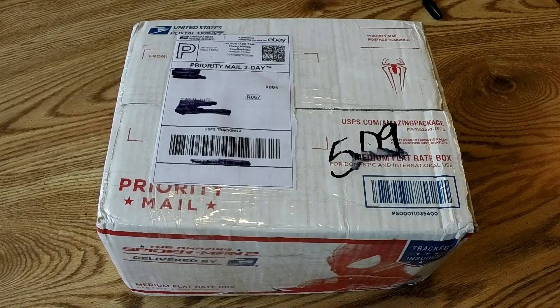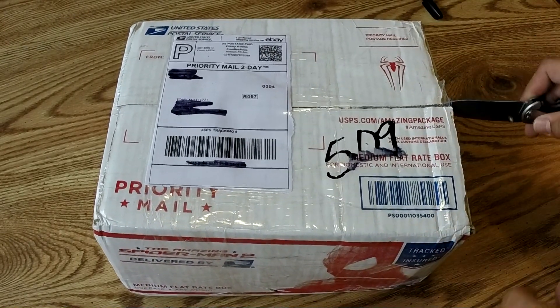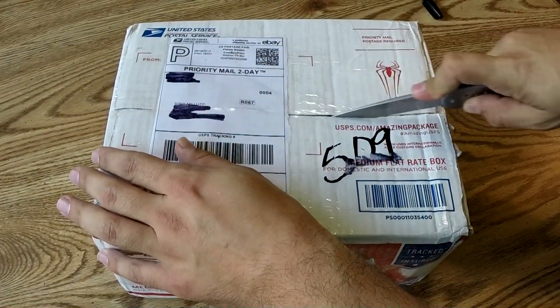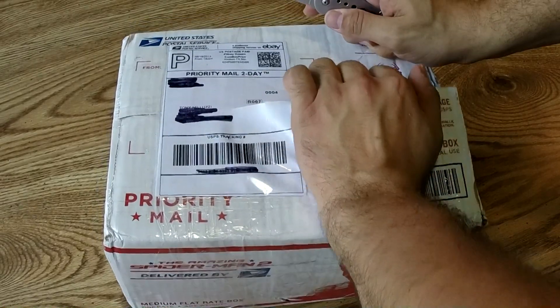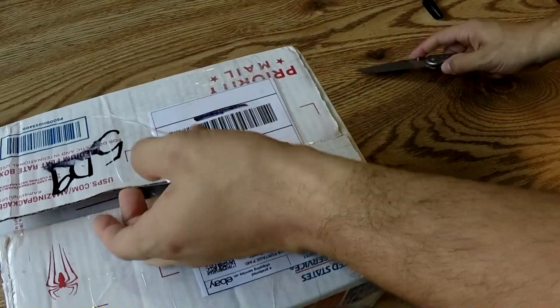I paid around $30 shipped. It was an auction — I think I won it for like $21 plus shipping, so a little bit over $30. We'll go ahead and open it up and take a look at it. It should be working. The seller said there was a little crack on the faceplate, and that's why it sold for a bit less. I didn't care as long as it worked — it's not really damaged, so let's open it up.